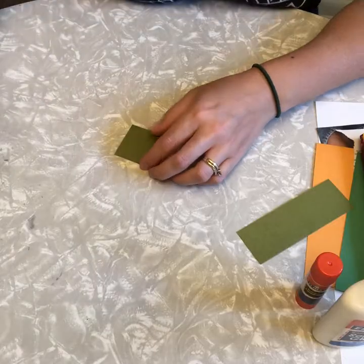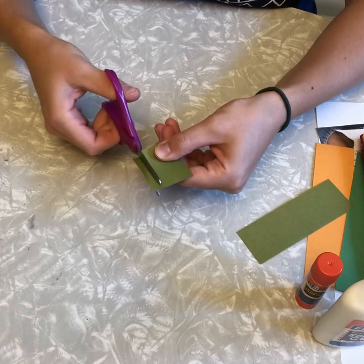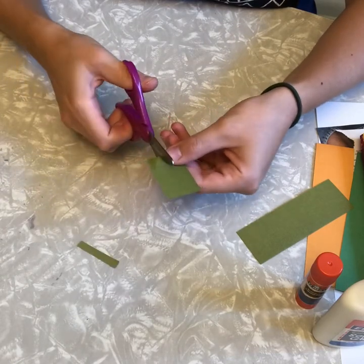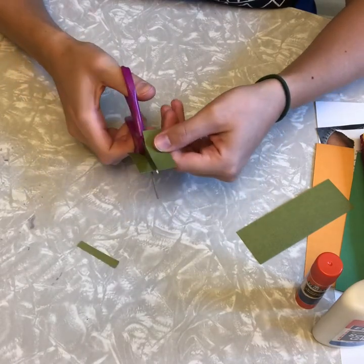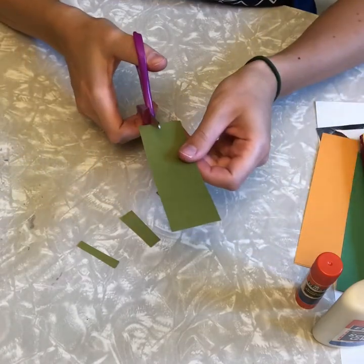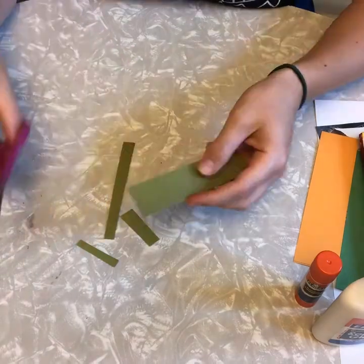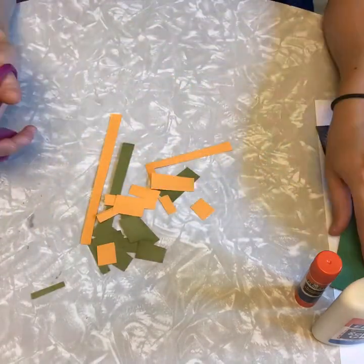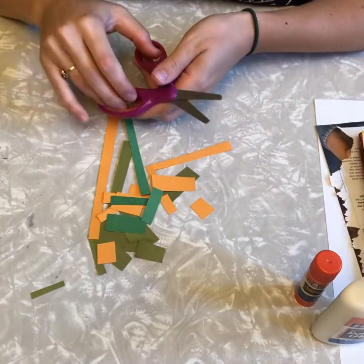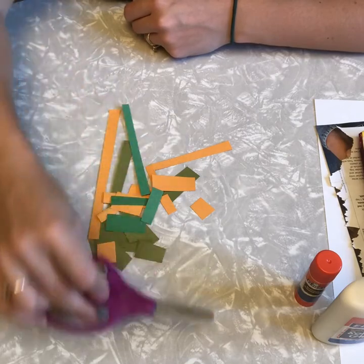Thumb on top, open and shut. Thumb on top, open and shut. Thumb on top, open and shut. When I'm done cutting, I close my scissors and I set them on the table.